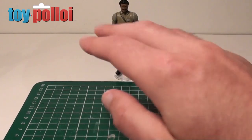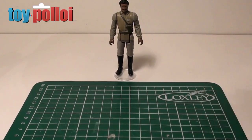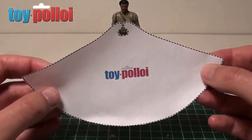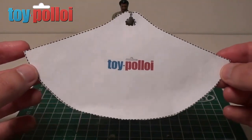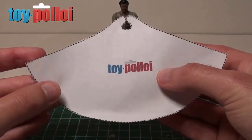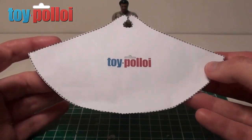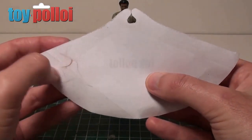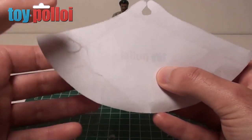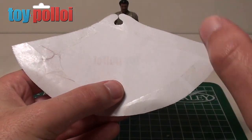Now I don't have an original cape to make a pattern of, but Bern Kaiser very kindly scanned his original cape next to a ruler, and that enabled me to make a pattern. This pattern will be available via toypoloids.com so you'll be able to download it for free. I've printed it onto normal printer paper, and on the back I've stuck some double-sided tape — you can see there's a little bit of fabric left on it because I've already done a test run. The double-sided tape lets you stick it onto the material and cut around it.